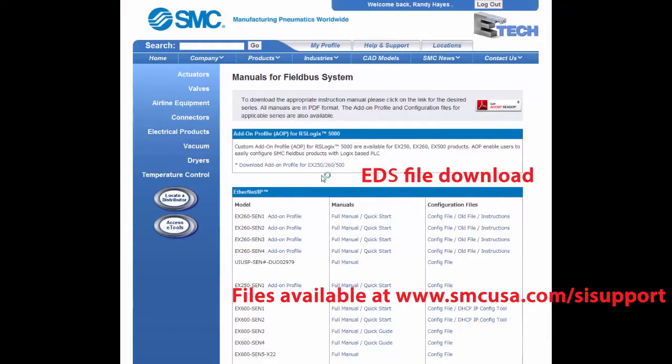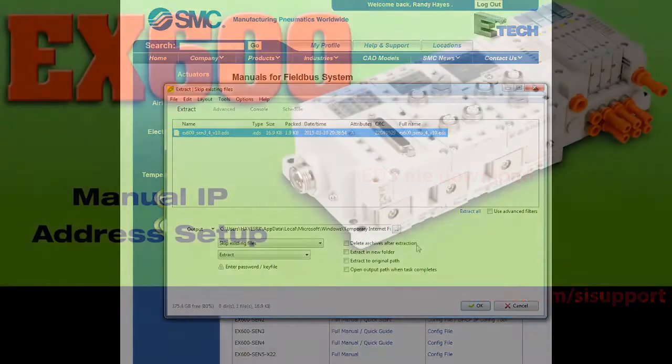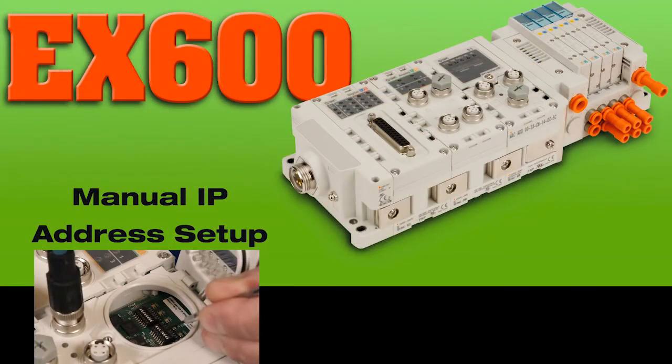First, run and install the EDS file for the EX600. Check the video page for more details. You can choose manual or software IP address setup. Let's set it manually.